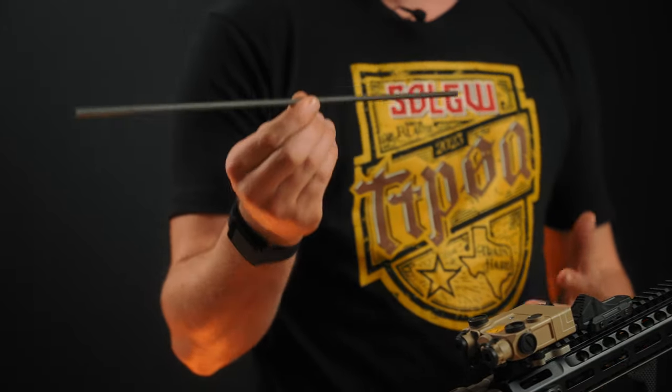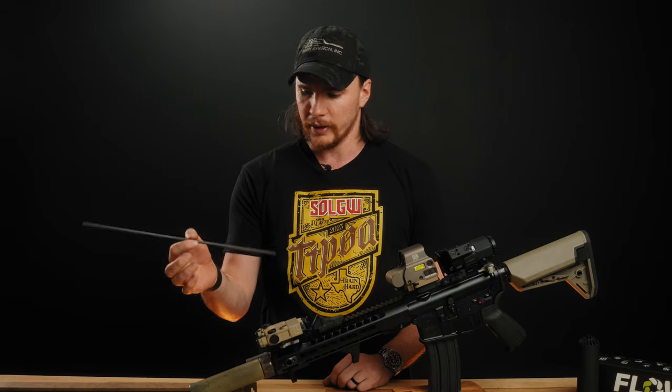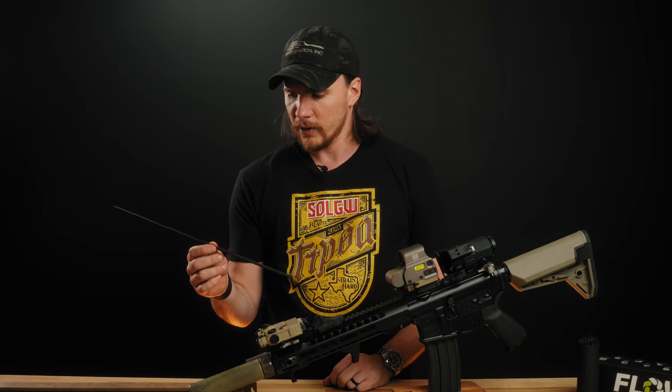These are carbon fiber instead of steel that you typically see with alignment rods, so they're extremely lightweight and also a little bit cheaper than the other ones we carry. They have these in 5.56 and 7.62 and we have them up on the site right now.